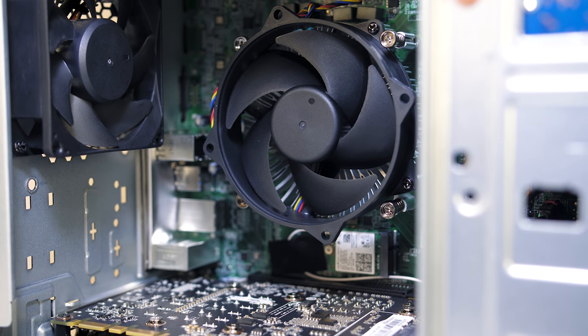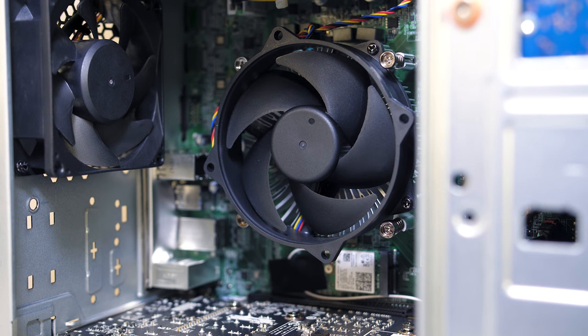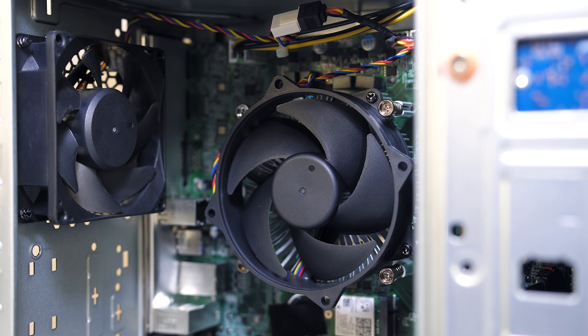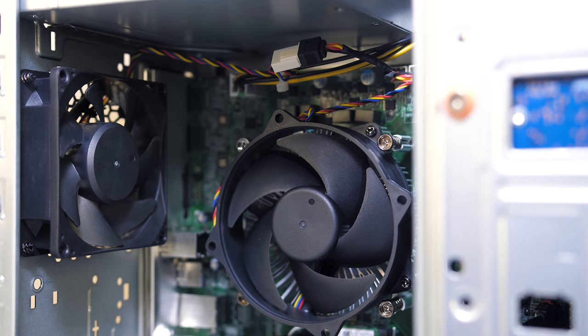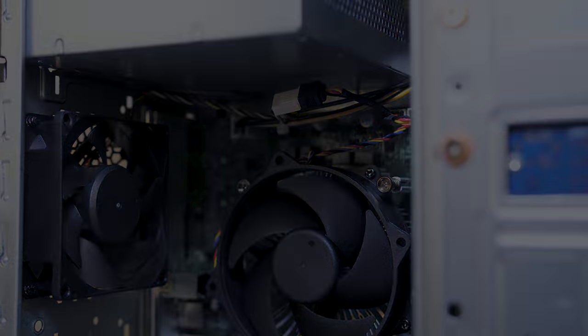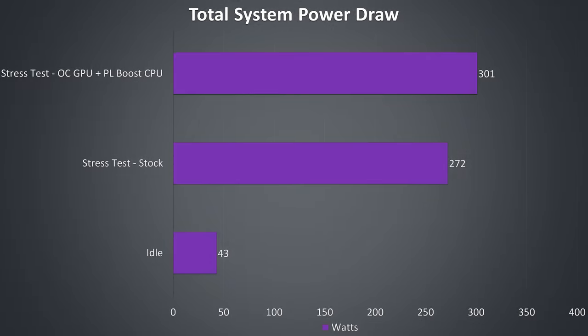Despite the CPU cooler which didn't look good based on first impressions, it is at least able to keep temperatures in check and do its job, granted the fans may need to spin up and become louder as a result of the smaller cooler if you start boosting the power limits. I've also measured total system power draw from the wall, and at stock under a combined CPU and GPU stress test it's using around 270 watts, and then around 10% more with the CPU power limit boosted and GPU overclocked, so there appears to be a little headroom for upgrades with the 500-watt unit.